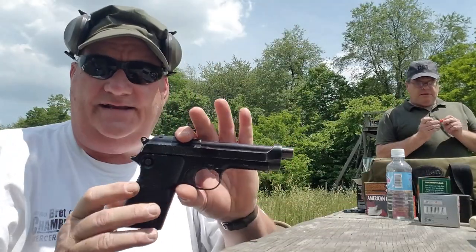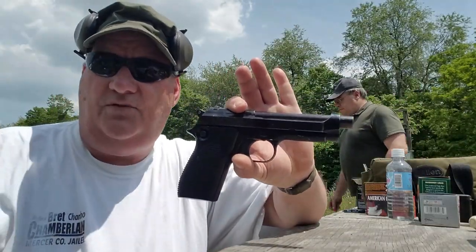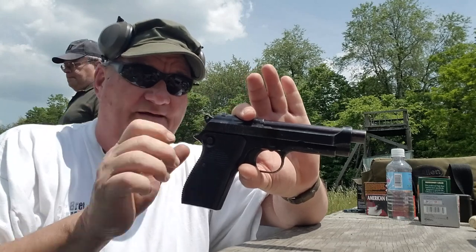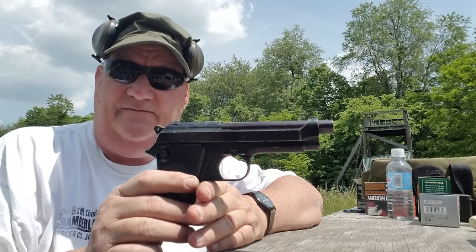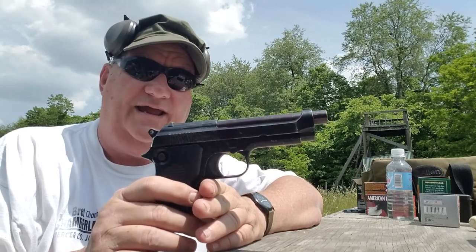We've got the Beretta Model 1951, sometimes known as the Brigadier. Now this is not a Helwan — this is actually an Italian-manufactured Beretta 9mm handgun.